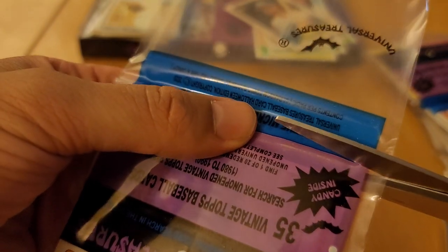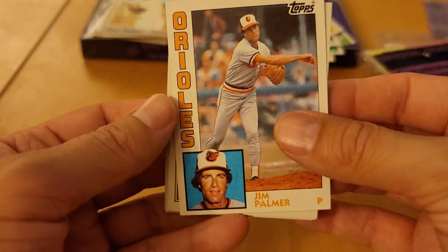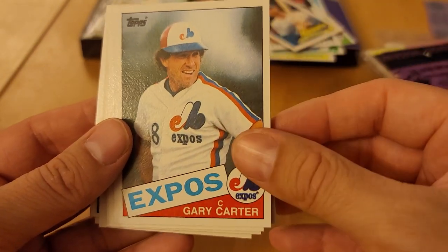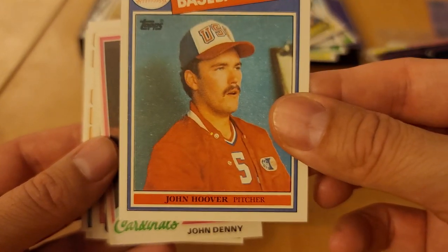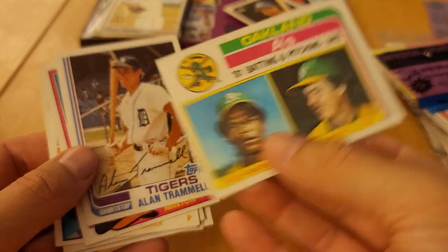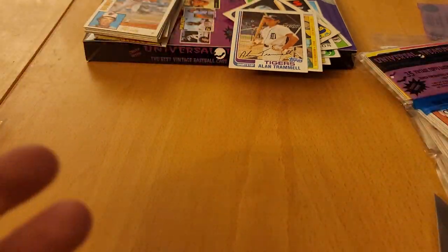Here we go — this is technically pack three of four. Jim Palmer. Alex Johnson. Rob Wilfong. Jesse Orozco. Bob Baylor. Gary Carter. Fooled me — got stuck with John Hoover, thought it was going to be old McGwire. John Denny. Nice — Rickey Henderson. What is this, his second or third year? '82 Topps, I think that's '82 Topps right there. Alan Trammell — yeah, '82 Topps. Greg Minton and back to old Jim Palmer. Came through in the end there.